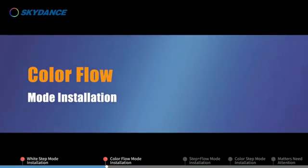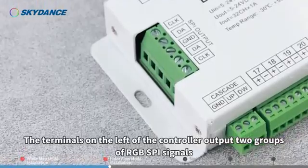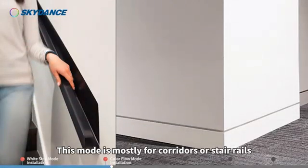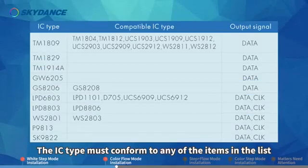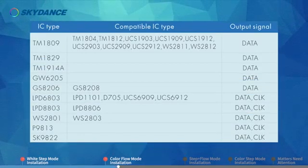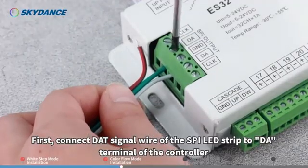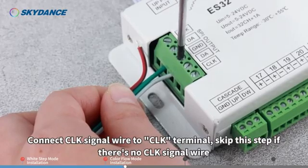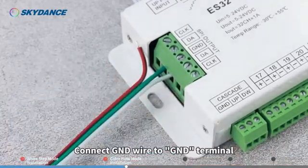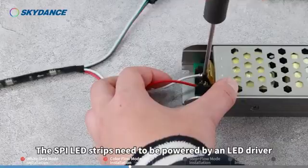Color Flow Mode Installation. The terminals on the left of the controller output two groups of RGB SPI signals. This mode is mostly for corridors or stair rails. Choose from 5 volts, 12 volts, or 24 volts RGB SPI LED strips. The IC type must conform to any of the items in the list. First, connect the DAT signal wire of the SPI LED strip to the DA terminal of the controller. Connect the CLK signal wire to the CLK terminal. Skip this step if there is no CLK signal wire. Connect the GND wire to the GND terminal. The SPI LED strips need to be powered by an LED driver.